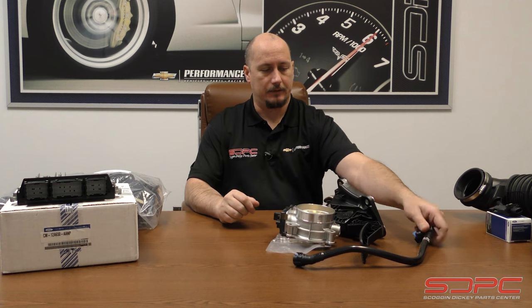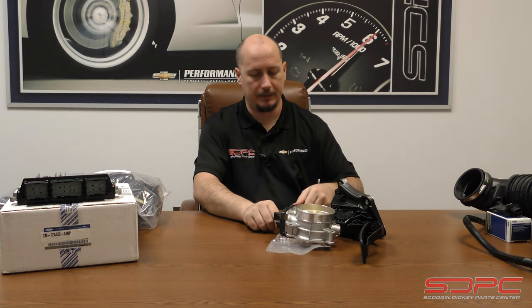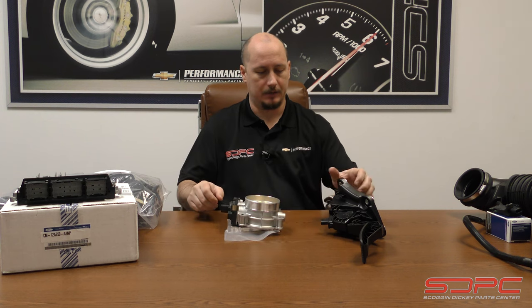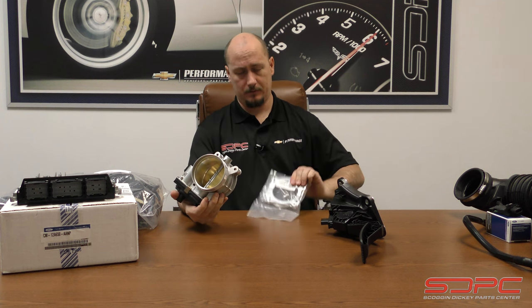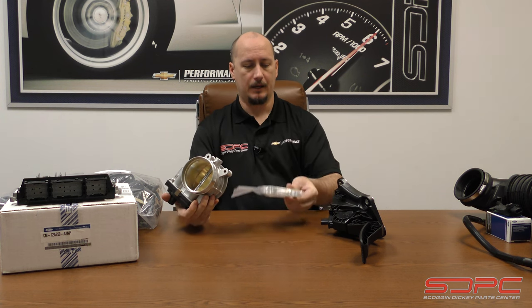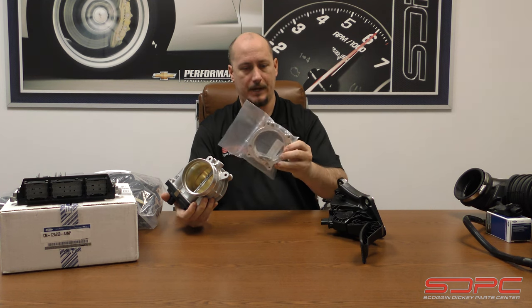Moving along from that, we have your PCV tube — we don't really need that at the moment. But the fun part is this comes supplied with a GT350 throttle body plus an adapter plate. The O-ring gasket is in another bag elsewhere.